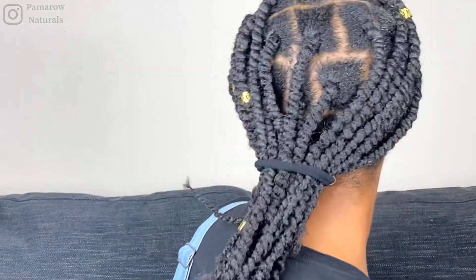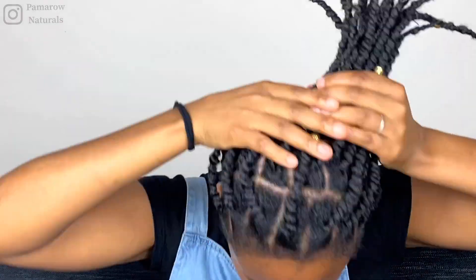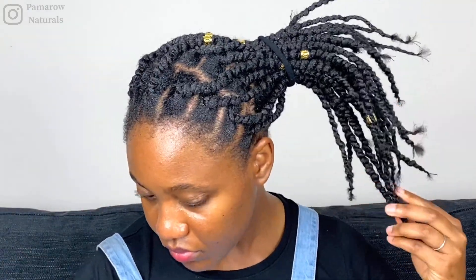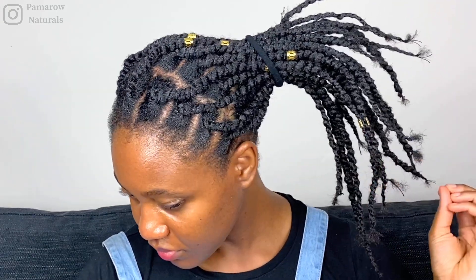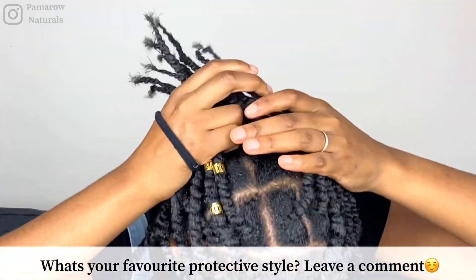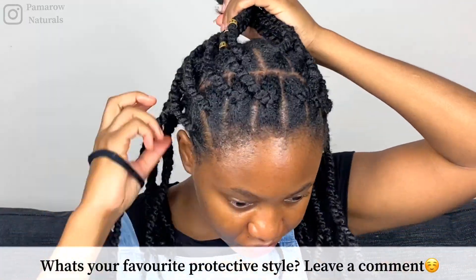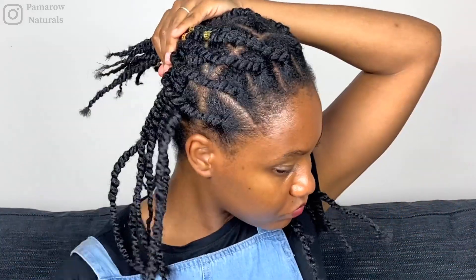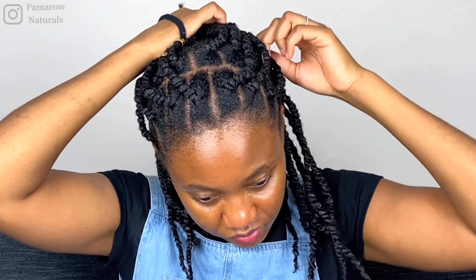This style is not boring at all. You can put it up in different kinds of buns — to the side, straight up, or a lower bun. You can have a half-up, half-down style going on. There are so many ways to rock this style and you don't have to be boring with African threading. I hope you enjoyed this video and I hope you can try this style with or without extensions. Until next time, it's Pomero Naturals — ta-da!